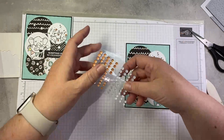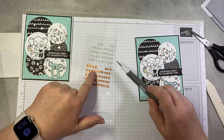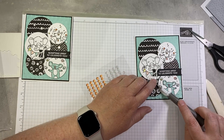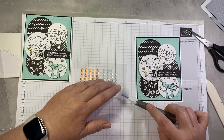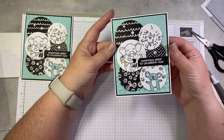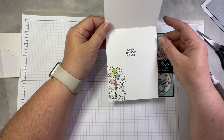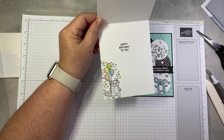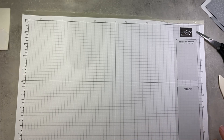Our last little touch is some adhesive-backed sequins — I think these are the basics or neutrals pack, with four different colors. This is a pearly white and I thought it would stand out nicely against our background. We're just going to add a few. Super quick and easy — no effort, no coloring, no nothing, just a little punching and some adhering. On the inside I die cut out the little raccoon, stamped some confetti and colored it, and added a stamped sentiment. That's the beauty of this suite — especially this DSP — you can do so many cute things super fast.